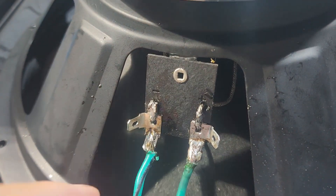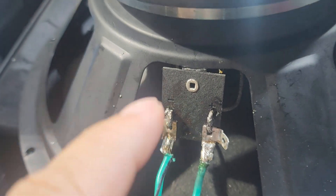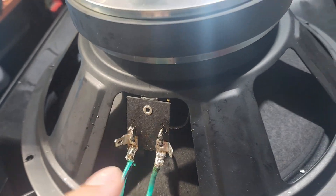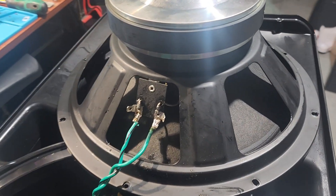I completed the work. I actually had to solder them back — I did not have the right connectors to go here, so I had to solder them back. But I'm going to order the whole kit and replace them as soon as I receive it.